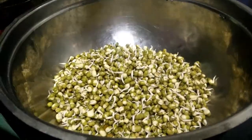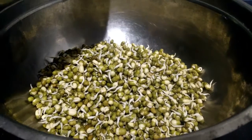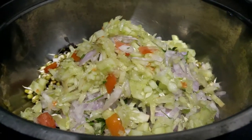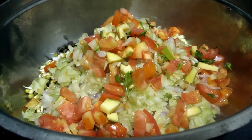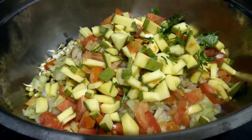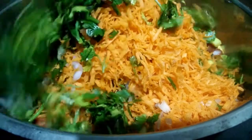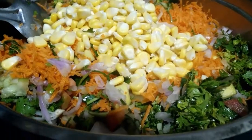First I've taken a large bowl and added moong dal sprouts. Now I'm adding onion cut into small pieces, cucumber, tomatoes, raw mango cut into small pieces — this is optional — grated carrots, and finely chopped coriander leaves. Now I'm adding fresh American corn kernels.